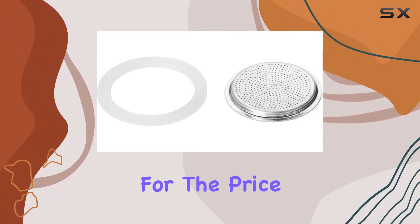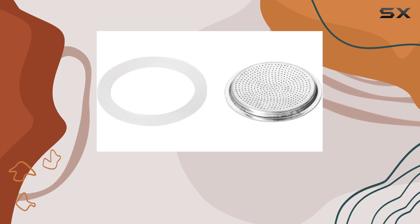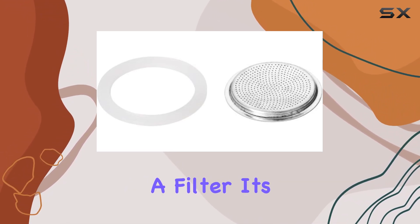And let's talk about value. For the price point, you're getting superb value here. The quality of the product surpasses expectations, and considering you're getting two pieces plus a filter, it's a steal.